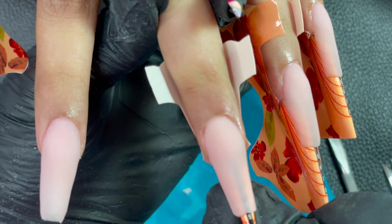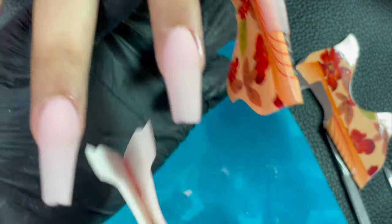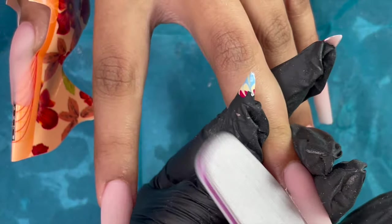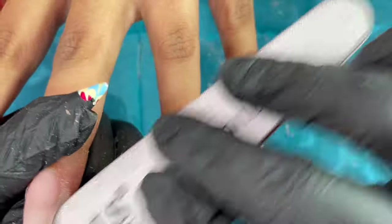The acrylic is now completely dried. Open the form and then pinch around the free edge area — the form will separate from the extensions, and then you can start filing and shaping.